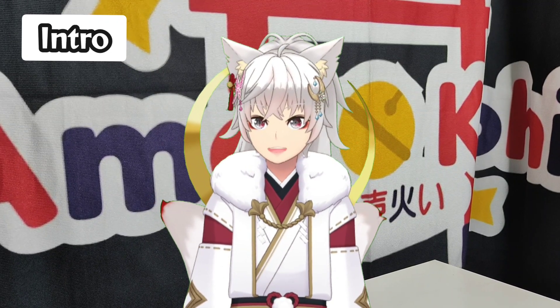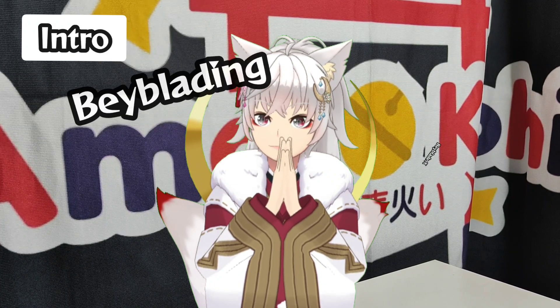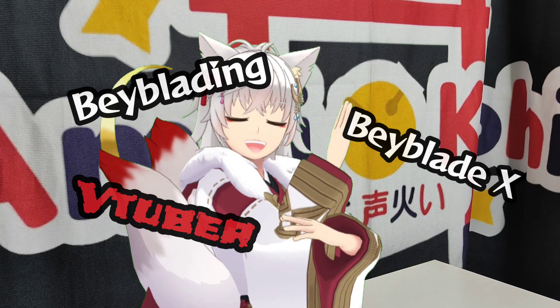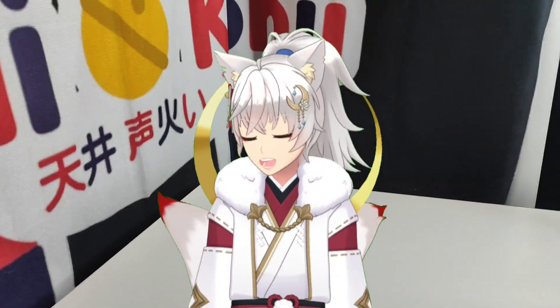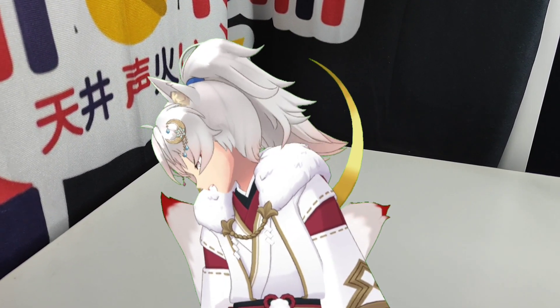Hello YouTube and Bladers, welcome, blessings and well wishes from the Shrine to you. I am the world's first Beyblade X VTuber. I have been waiting for a certain package to come, and it's finally here. Oh my god, I'm so freaking happy.